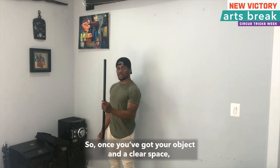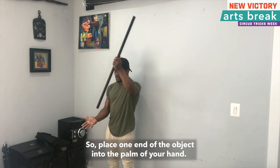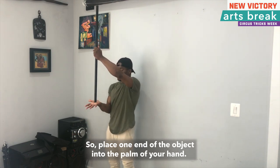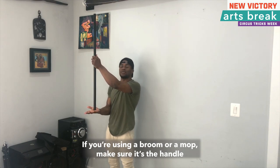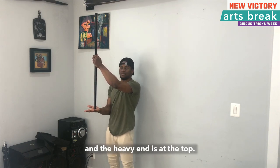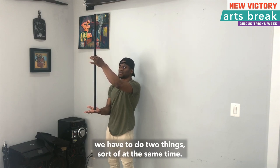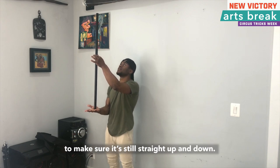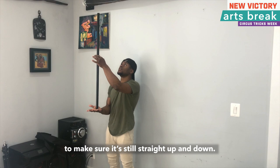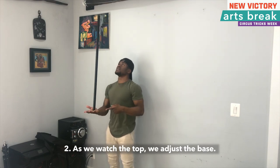So once you've got your object in a clear space, we're going to begin by balancing on our hand. Place one end of the object into the palm of your hand. If you're using a broom or a mop, make sure it's the handle, and the heavy end is at the top. Now, in order for balancing to occur, we have to do two things, sort of at the same time. One, we watch the top of the object to make sure it's still straight up and down. Two, as we watch the top, we adjust the base.